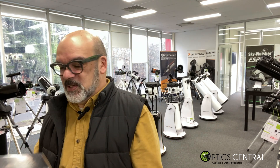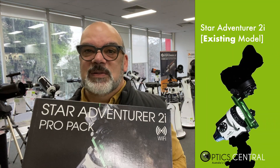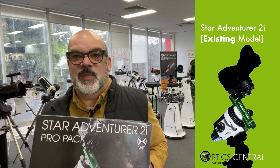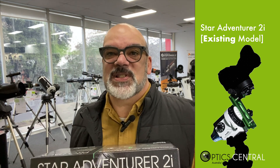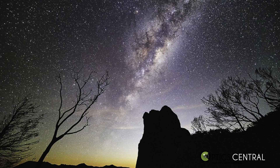The Star Adventurer mount has been around for some time — this is the old box, the one that we're sort of used to. It's been around for some time and allows landscape photographers the ability to capture incredibly long exposures while the mount tracks objects as they move in the night sky.